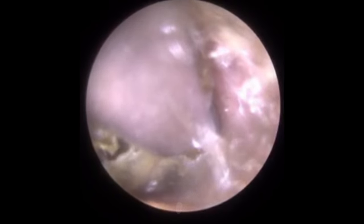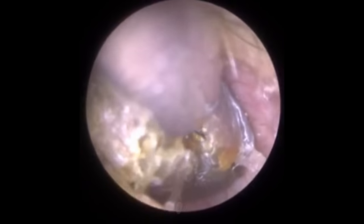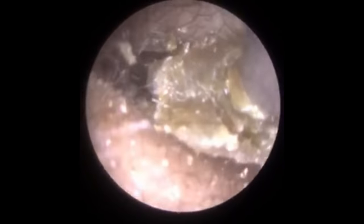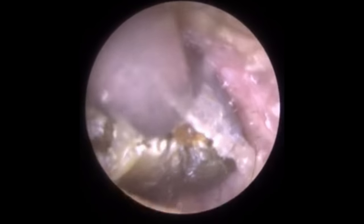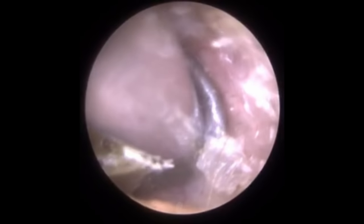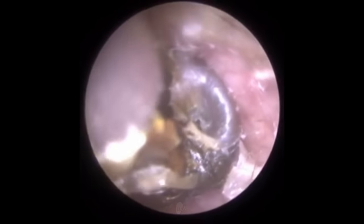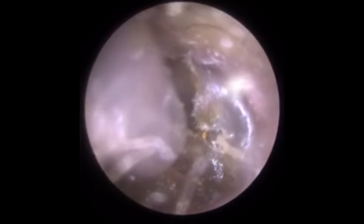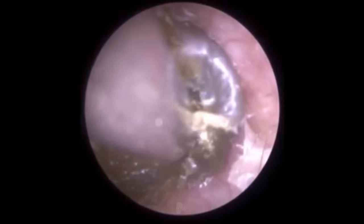We're just beyond the second bend of the ear canal. I know it's the second bend because it's the bony part and there are no hair follicles, no cilia. There's also a narrowing called the isthmus. We all have two narrowings: the first is roughly a centimetre into the ear canal where the bony part meets the cartilaginous portion, and the second is approximately half a centimetre from the eardrum. This remaining plug of dead skin and wax is lodged within the second isthmus.